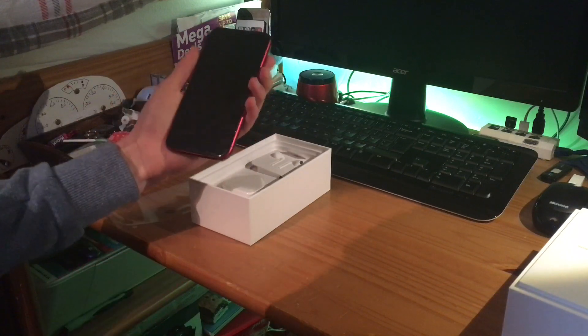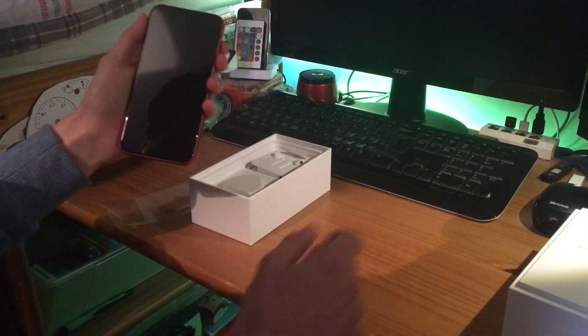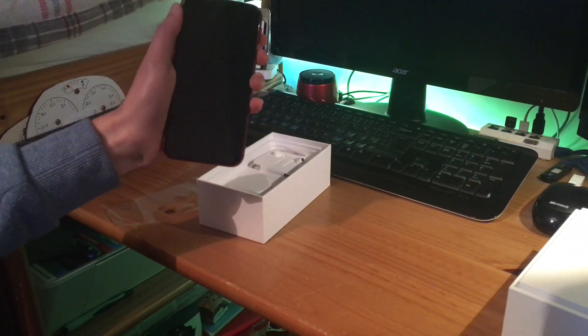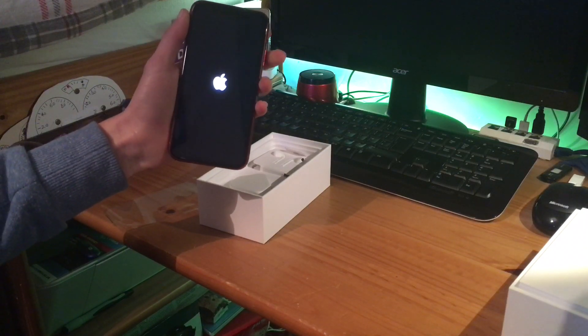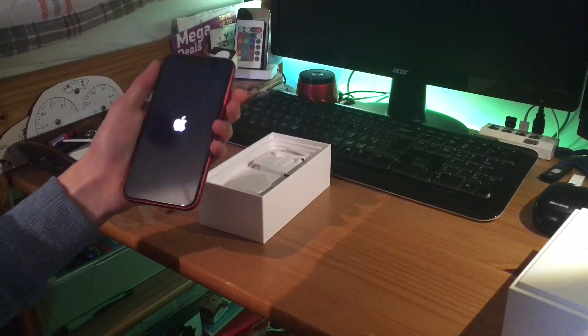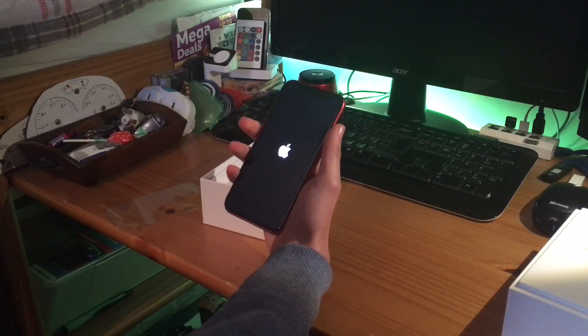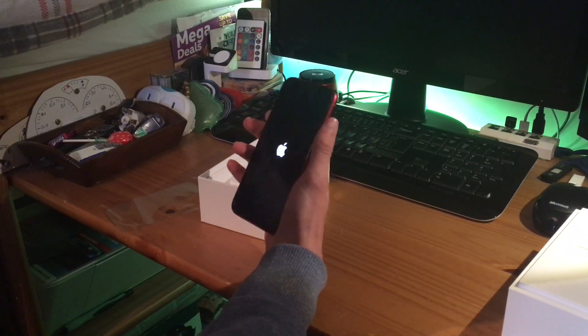It's a lot bigger. I do like the aluminum sides. As the box has been sealed, it might not power on straight away — apparently these phones can turn on in the box. But hopefully it'll have some charge. I'll hold the power button — and there we are. Wow, it's definitely a fair bit bigger than my iPhone SE.